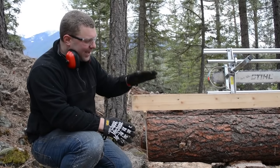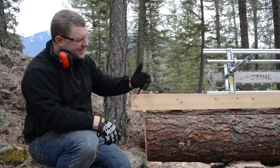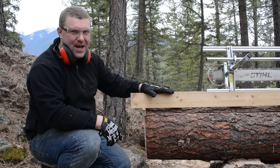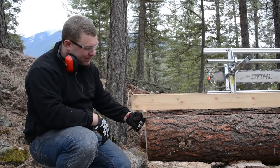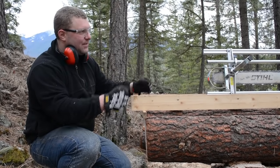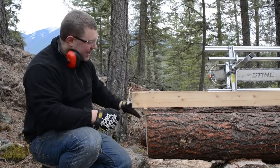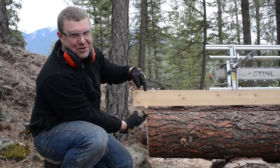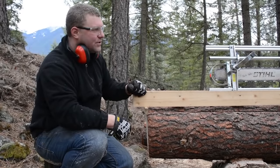First cut is done. Setting the saw up for the first time was a little challenging because typically you measure the log, set your guide, place the ladder on top, set the saw on top of the ladder, and manually adjust the saw to just below the guide. That was difficult because our saw is pretty heavy and the chainsaw mill wanted to bind a lot when adjusting it up and down. It would be easier to know the exact measurement ahead of time and set the saw up with that measurement — trying to set it up while sitting on the guide is very difficult.